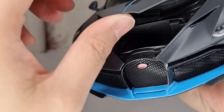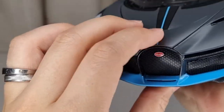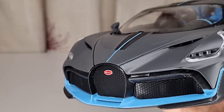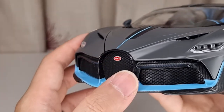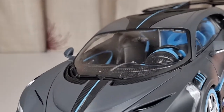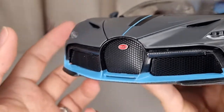You do have a trunk that you can actually open, but there isn't anything inside — there's no carpet. Don't expect too much here because this is a very basic model; it's not even a signature series. But I'm grateful they provided a decent interior and little windows, so I'm happy with that.